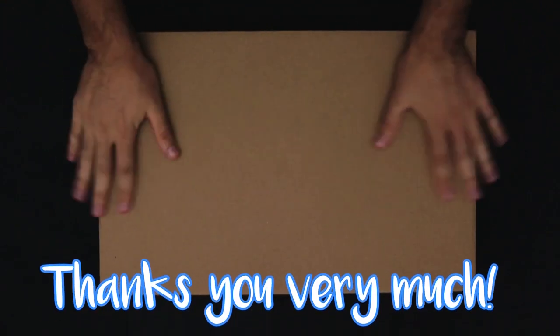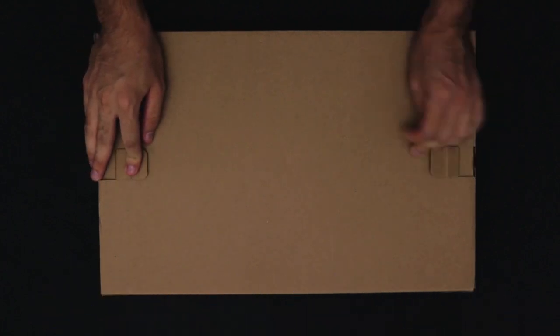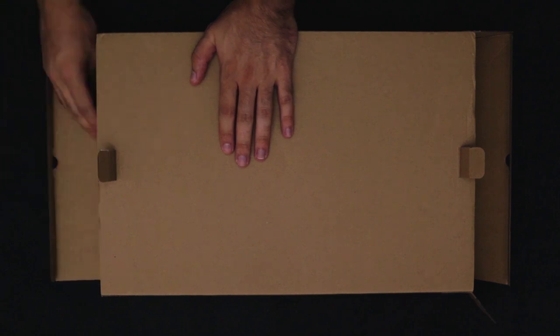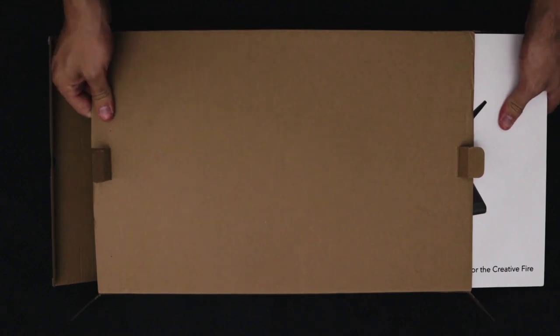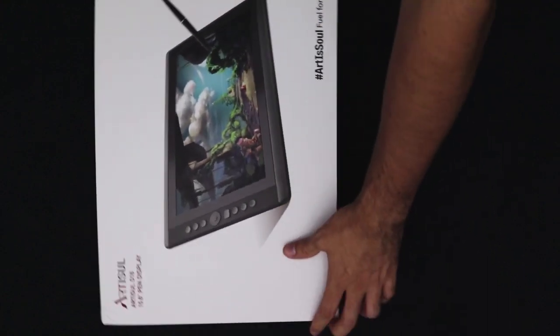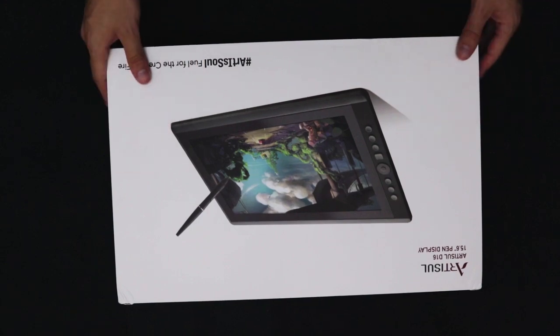Let's start with the unboxing. First I want to say thank you very much to the guys at Artisol for sending this tablet — I'm super grateful. I was very excited to receive this because, first of all, look at the size of this package, it's gigantic, and second of all I really wanted a display tablet for myself. I have always worked with an Intuos or other Wacom non-display tablets and it was about time that I upgraded my setup with a tablet that was actually a display.